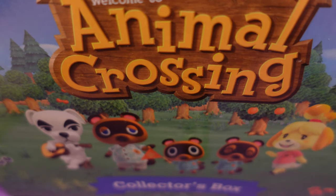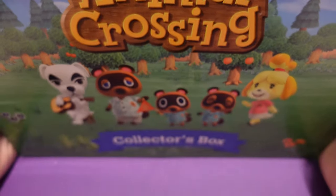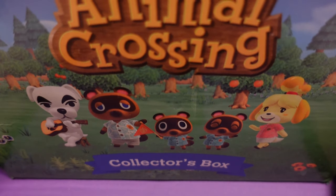Hey everyone, it's Andy, and today I'm going to do an unboxing of this Animal Crossing collector's box. I don't know what's inside, so I'm going to open it and see what I got.